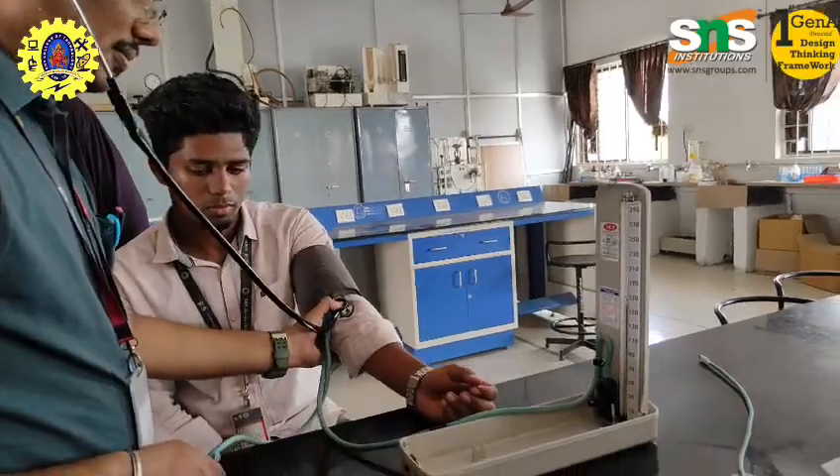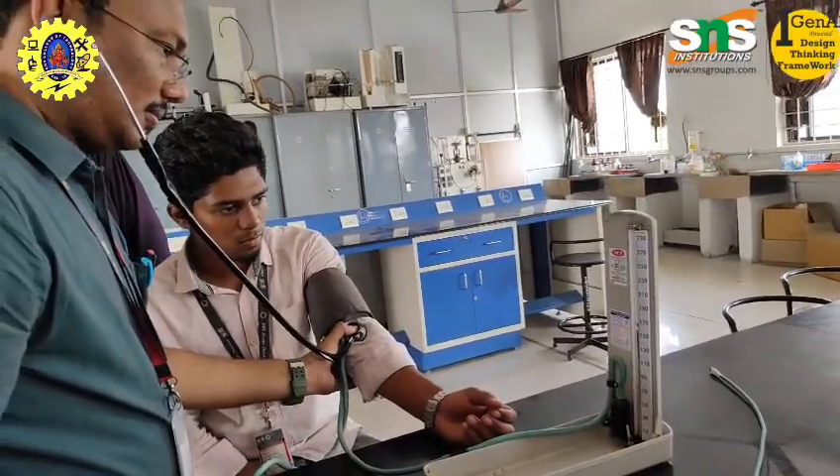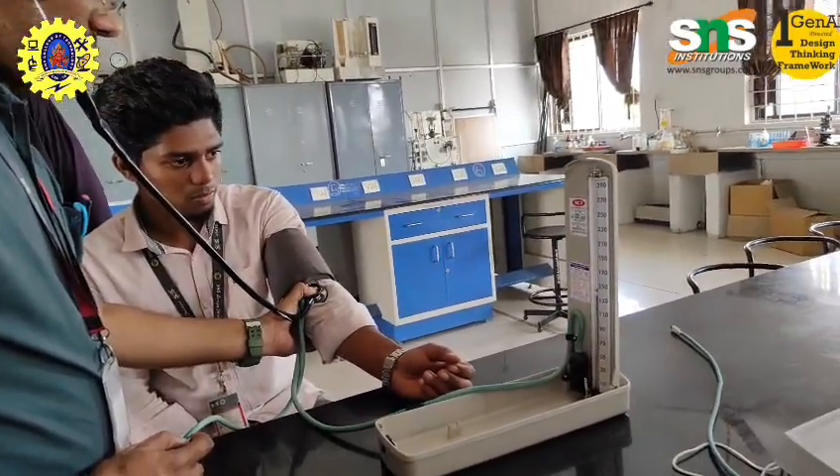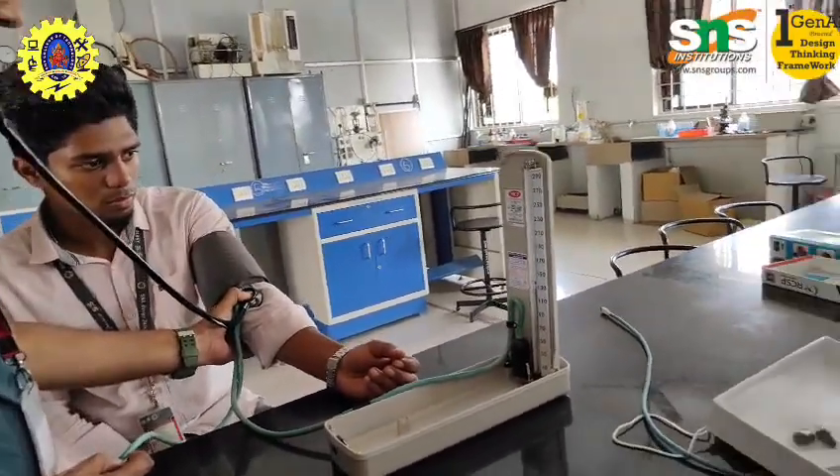Pregnancy monitoring: In pregnant women, blood pressure checks are essential for detecting pre-eclampsia, ensuring safe outcomes for both mother and baby.